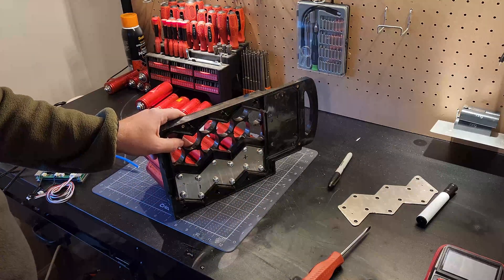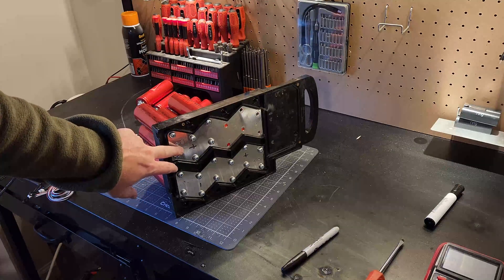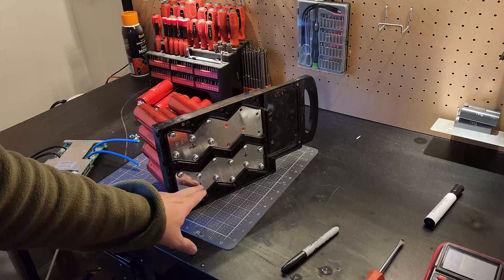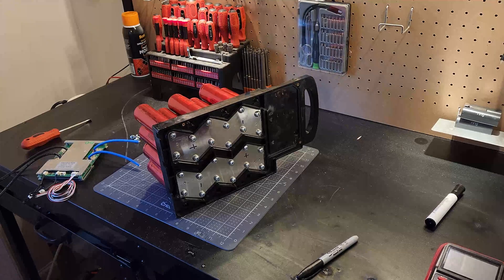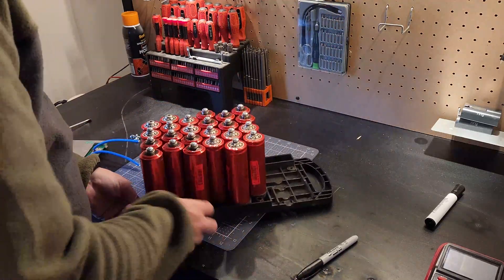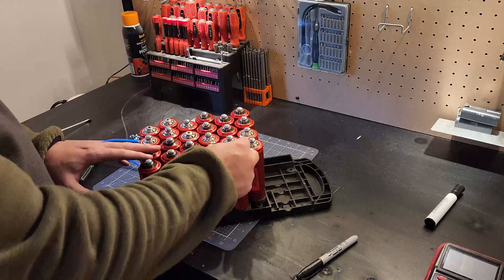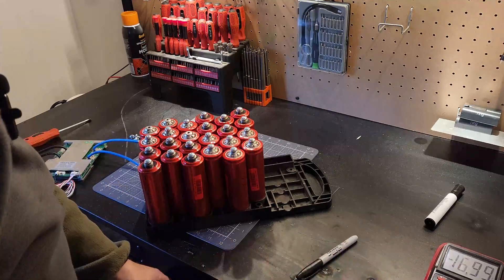We've got our two banks created — positive here, negative here. We need to think about the next side: since we have negative here, those six are going to get bridged up to this section. Following the path: negative, positive, negative, positive — basically the inverse of this plate. For the third bank I'll mark that positive, so the last one on this side is negative. I'm checking that all six cells within each group share the same polarity style — some have a round connection, some a more pointed button.